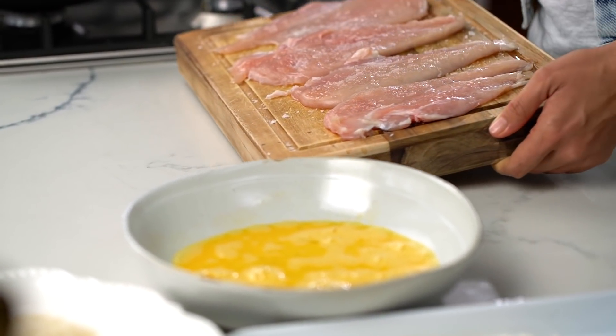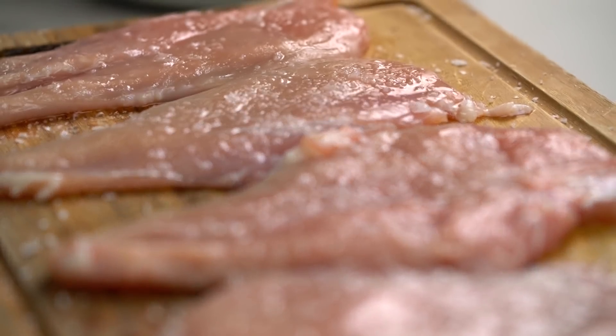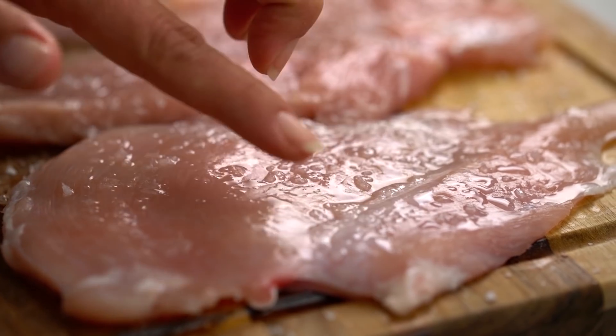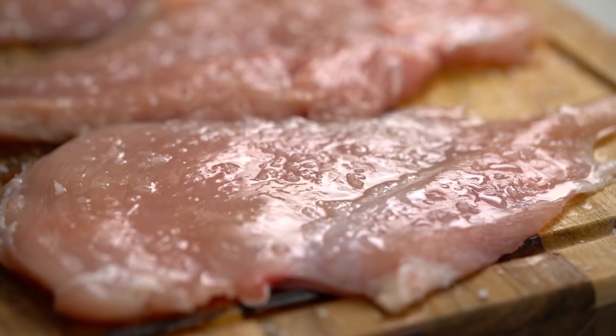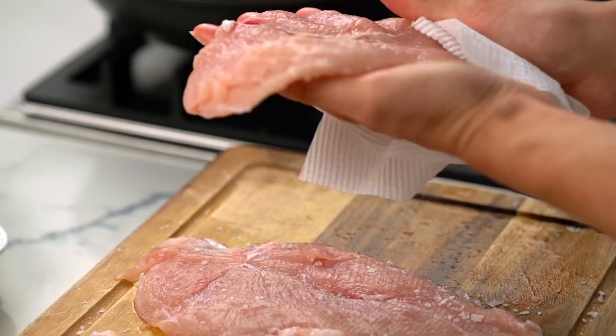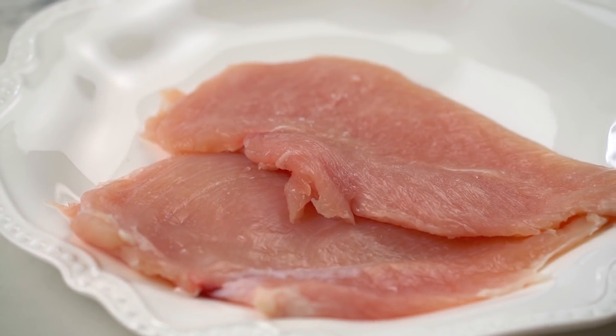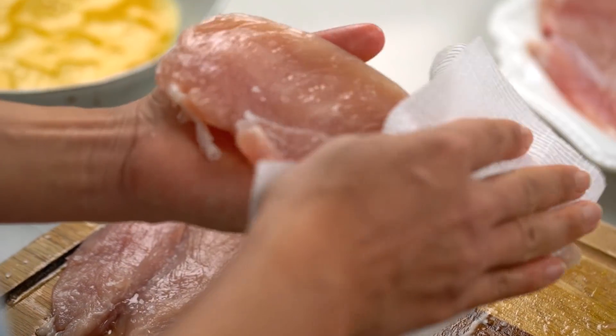Let's have a look at our chicken. You can see there's lots of juicy, salty liquid — that's that brine situation I was talking about. But now we want to get rid of all of that moisture, because any moisture left on the chicken is going to make our crumbing soggy, and we definitely don't want that. So use some paper towel to pat it dry. While removing that moisture, I'm also wiping off any excess salt because the salt has done its job now.